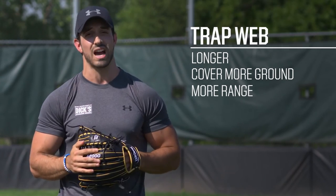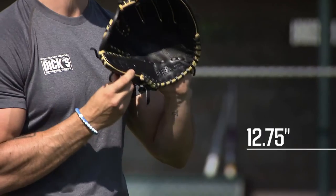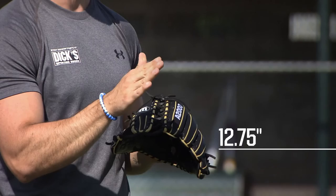You're also going to want to pay attention to the size. All outfield patterns are marked 12.75 inches — 12 and 3 quarters. So when you're an elite-level ball player playing a specific position, you definitely want to pay attention to the size so you can cover more ground in the outfield.